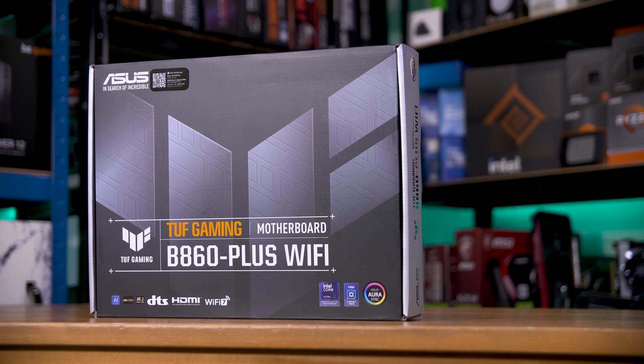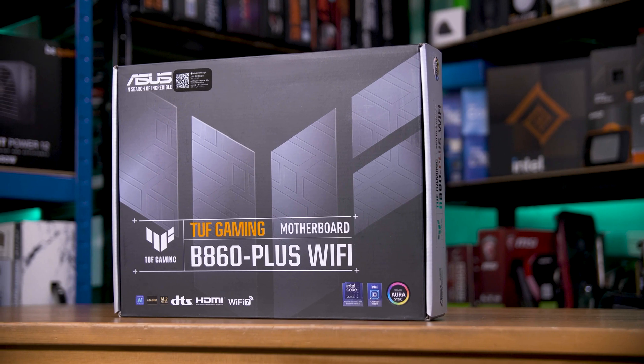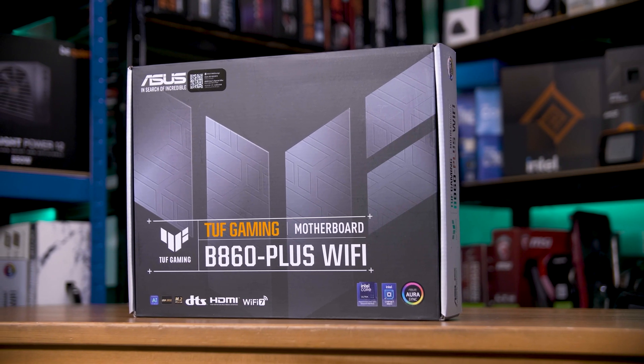Intel's new B860 chipset motherboards are here, and I'm here to explain why you probably want one of these over a Z890 board instead.